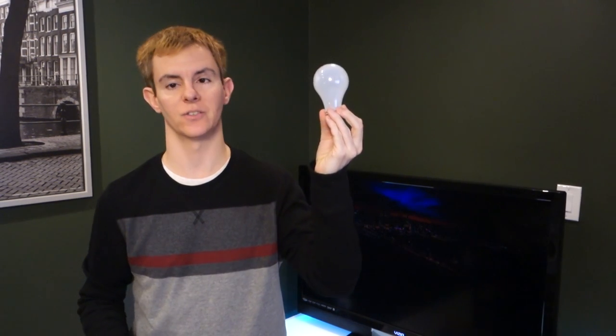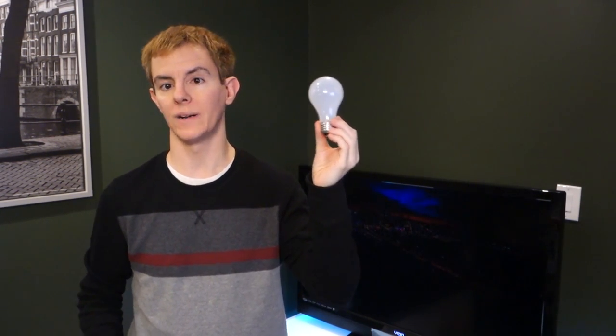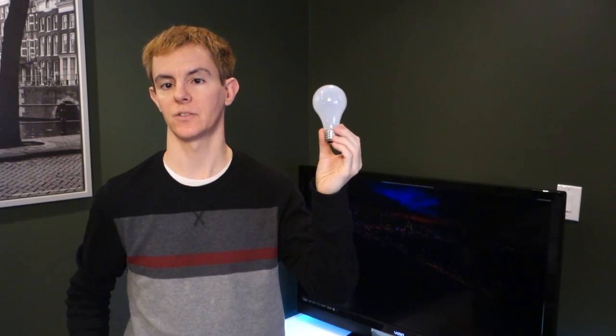Sometimes it's the simplest things that can be the most difficult to accomplish. Hey, I'm Joe Degancic, and this is Lighting Answers. For a few years now, lighting manufacturers have been working hard to create LED bulbs that look and light up like their incandescent cousins, to varying degrees of success. One company just recently contacted us and claimed that they had done it.